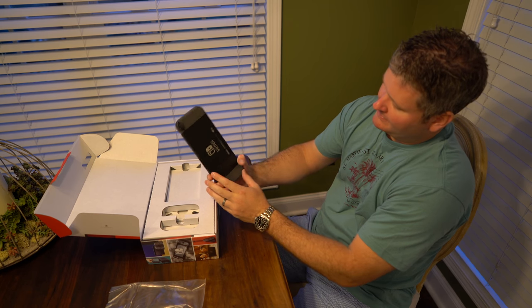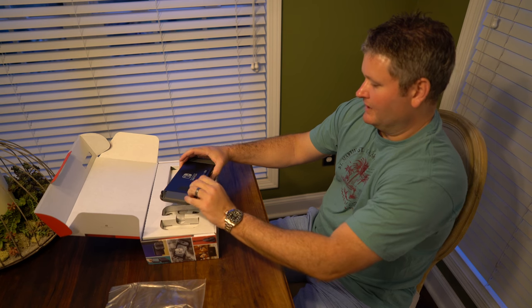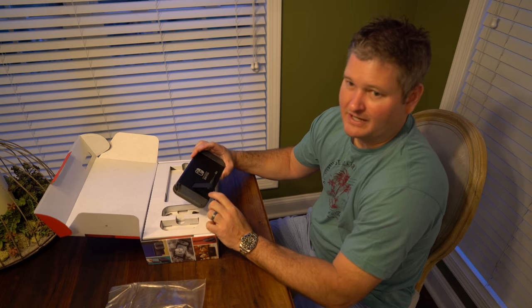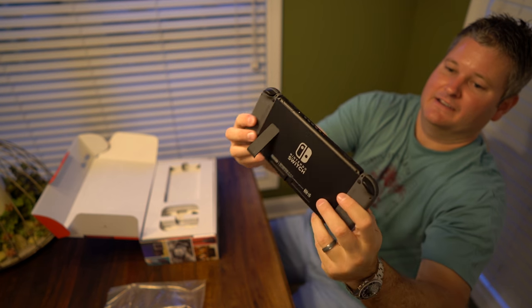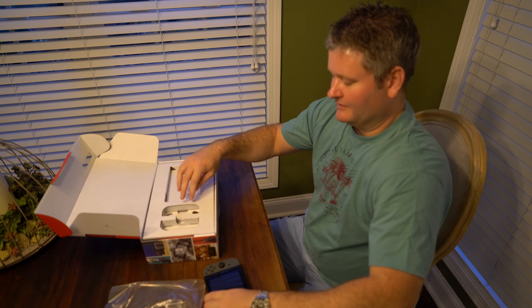Very thin, very well made. It seems to be of excellent quality. I can't wait to play with this. It's got a place right here for a microSD card slot. Just look at that in its full detail there — very cool.